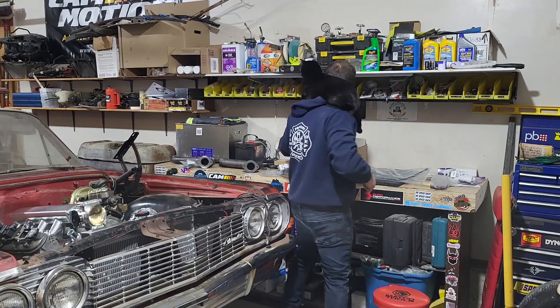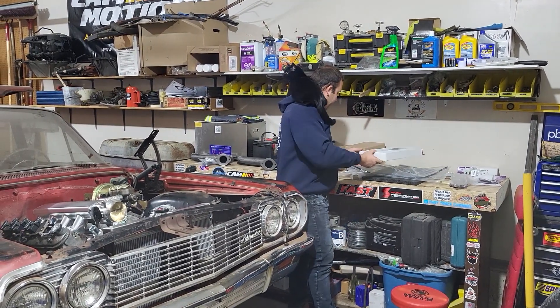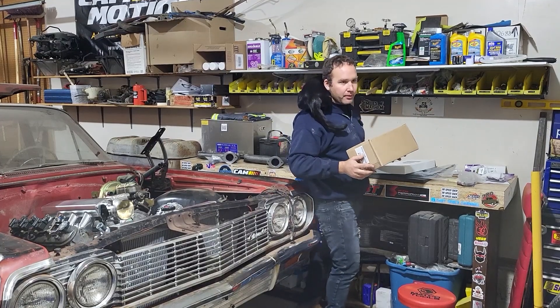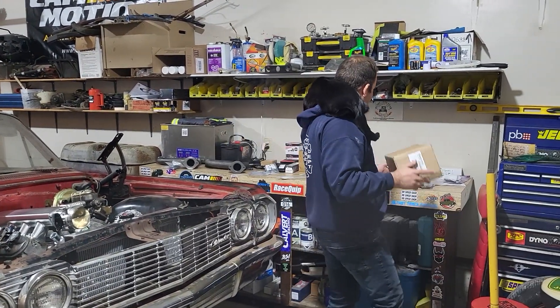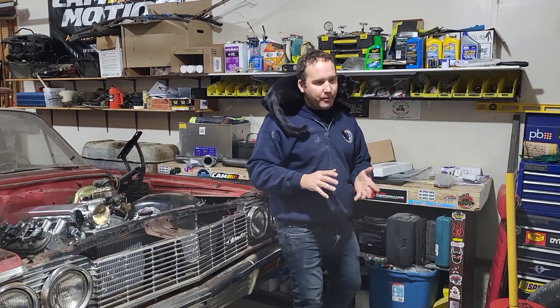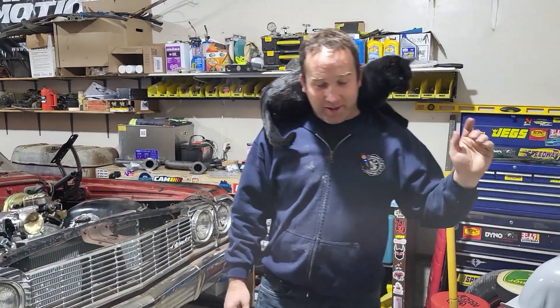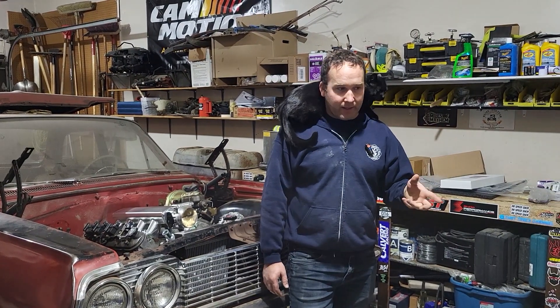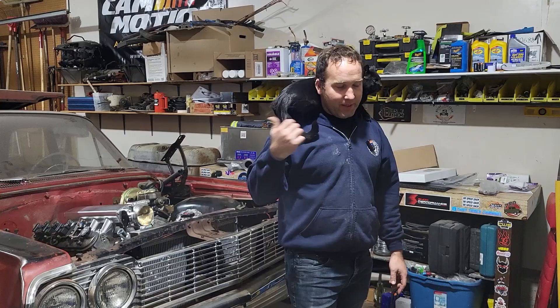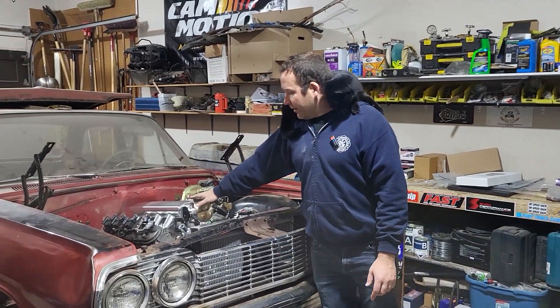I've also got a transmission cooler — we'll need that for the 4L60. I've got a new pickup and level sensor for the fuel tank. This is a return-style system, and I'm basically copying a design from another YouTuber — I'll put a link in the description. I'm running an external fuel pump with a C5 Corvette fuel filter that has the regulator built in. I'll mount all that at the rear, send 58 PSI to the front, and deadhead at the intake.